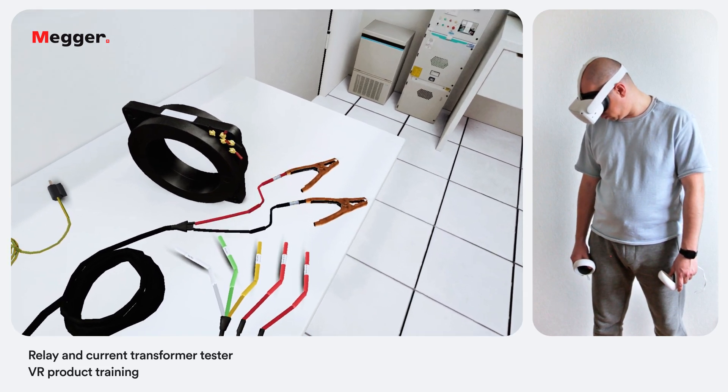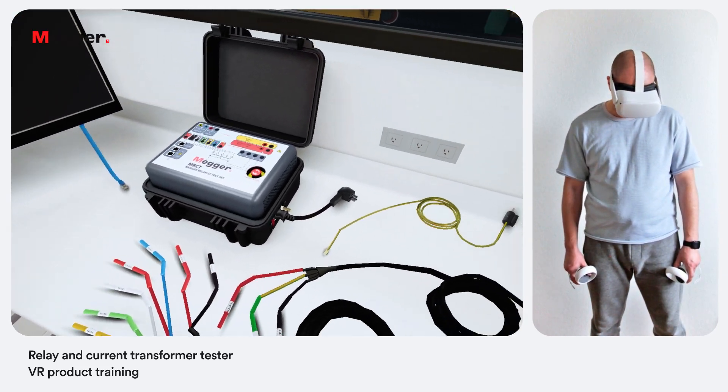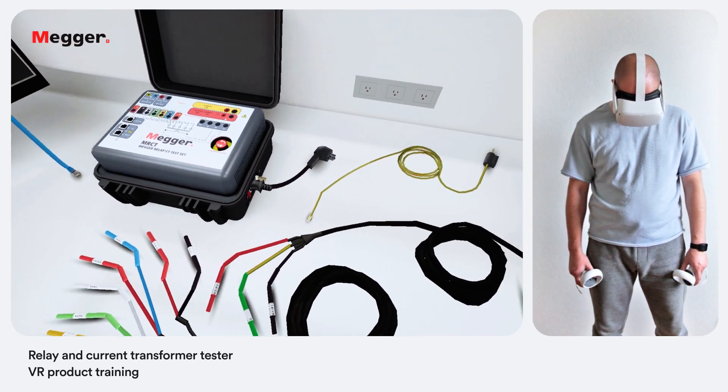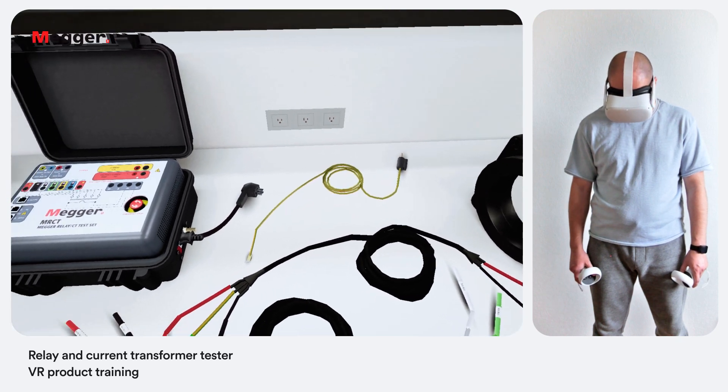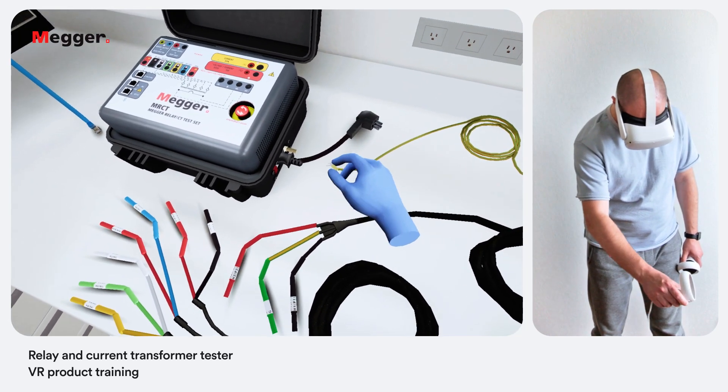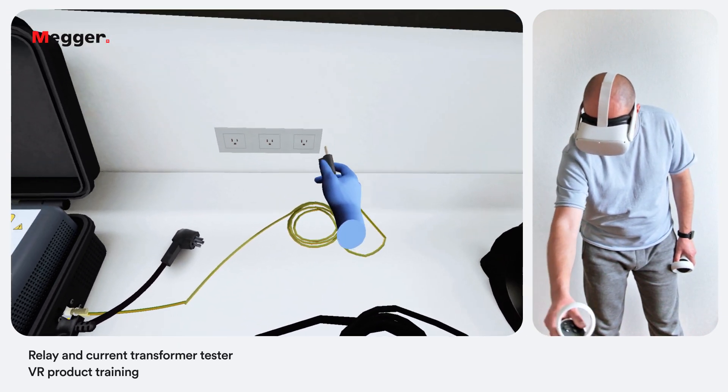Let's start by powering the unit. Remember that the ground terminal should be the first one to be connected and the last one to be disconnected. A solid ground connection is important to obtain good results. Connect the ground lead and a power cord to the unit and a power outlet. Then connect an ethernet cable and turn on the power switch.